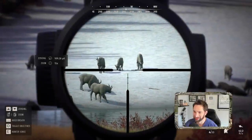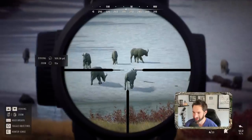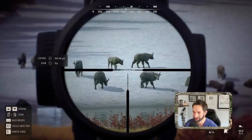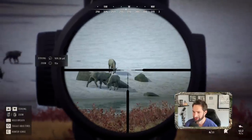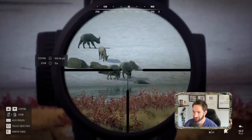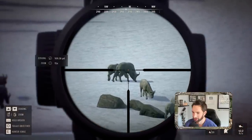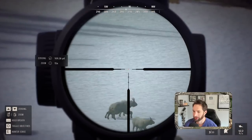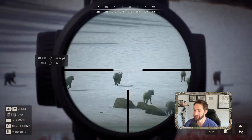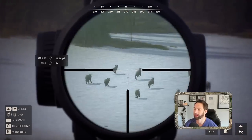We've been sitting here so long waiting for the perfect moment, and it's about to happen. They're broadside — here we go! Perfect shot, that should be a double. Drilled that one as well.